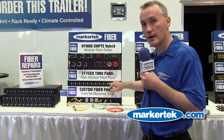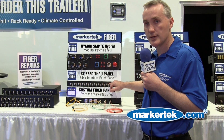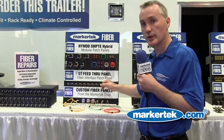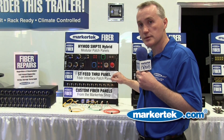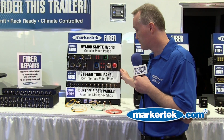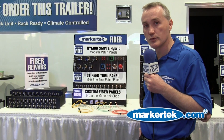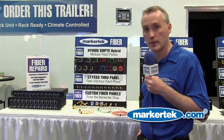We also offer a complete line of ST, LC, and SC feed-through patch bays. All of our patch bays come complete with dust caps to protect your fiber ends. And in the true Markertech way, any of our patch bays are always available as a custom solution to fit whatever your application may be.